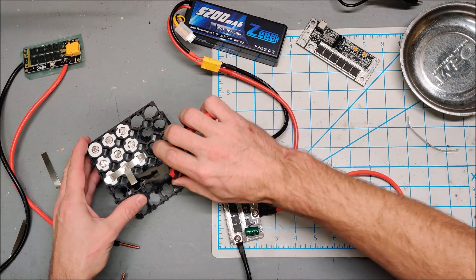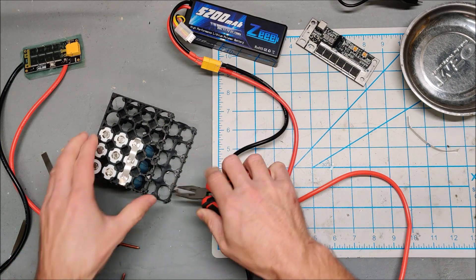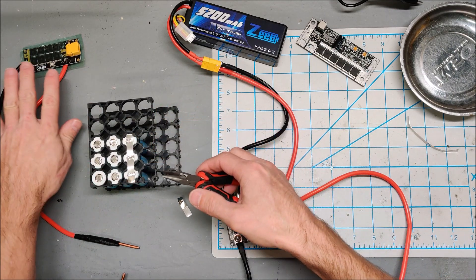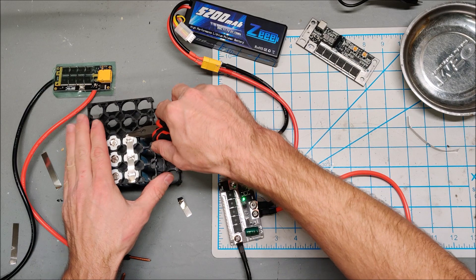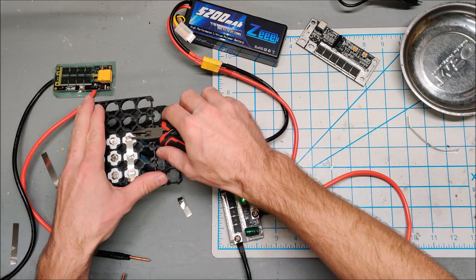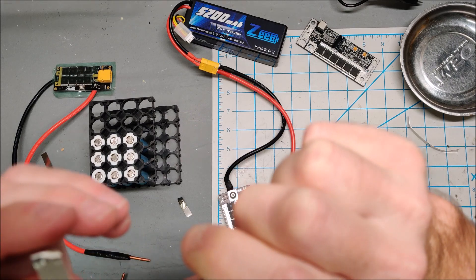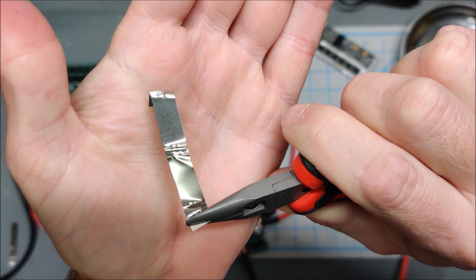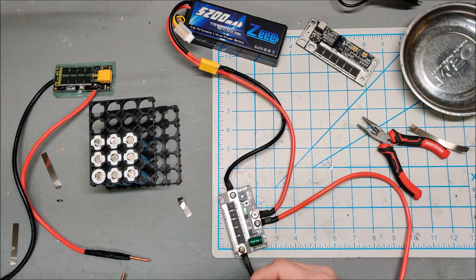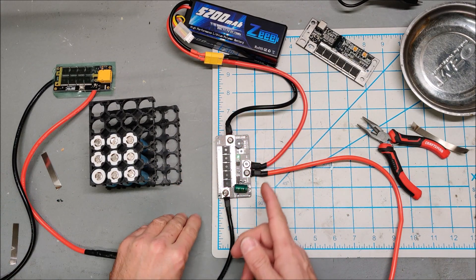Pretty respectable. Let's see how that peels off — it tore a little bit. Not quite the strength of the champion, but I am very happy with the spot welds it did directly to the battery. Oh yeah, you can see it tore through the nickel there. Very respectable — I am happy with this.